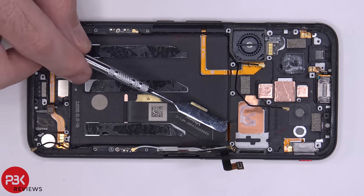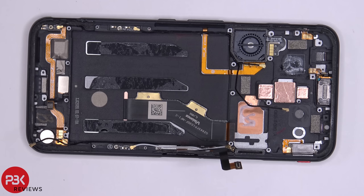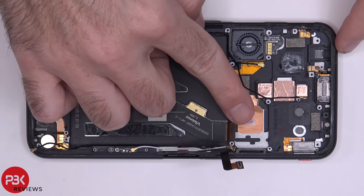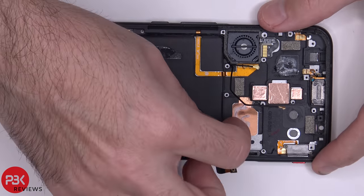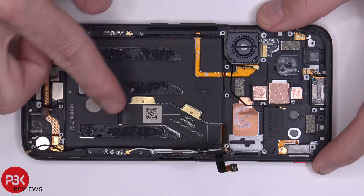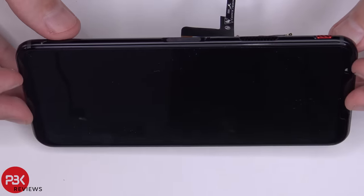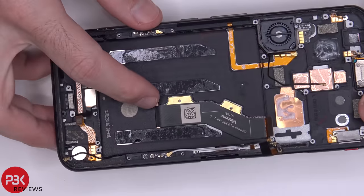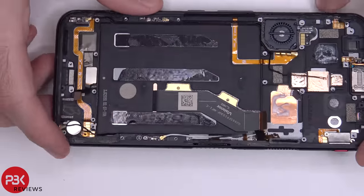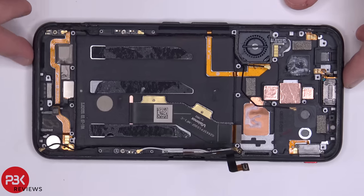Removing the battery reveals your screen cable over here, which has been run through a slit in the mid frame. So if you ever have to replace the screen, you'd disconnect the cable from the main board, remove your battery, peel the screen cable off the mid frame, and run it through the slit. Then heat the screen on the front, pry it off, get your new screen, run the cable through the slit, reapply it to the front, connect the cable back to the main board, and just reverse the process.